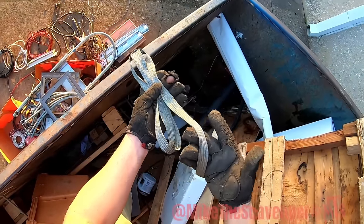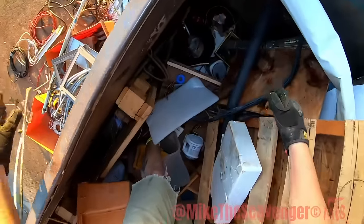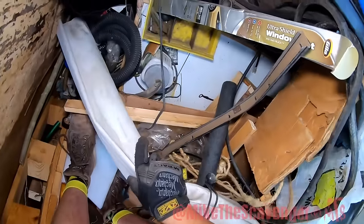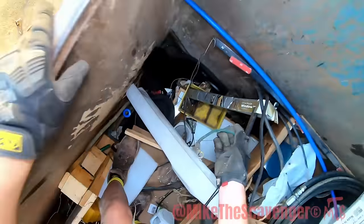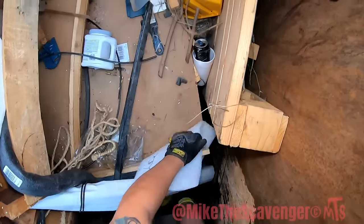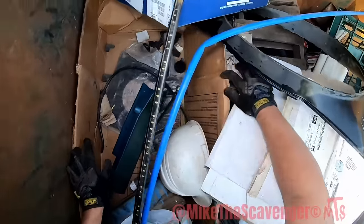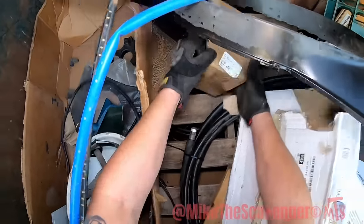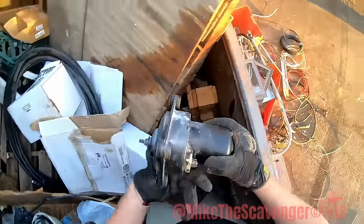This stuff right here is number two copper — I've seen that before. There's a little bit more there. I think — oh, there's a nice one. Oh wait, we got a box here — oh my, look at that — some sort of motor.